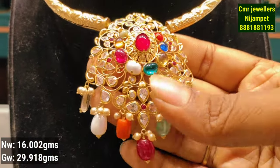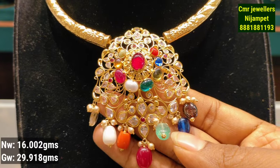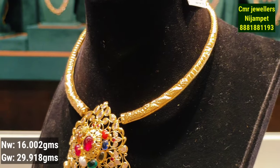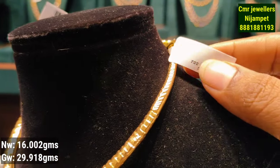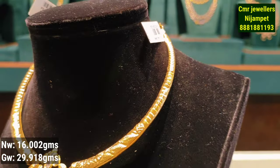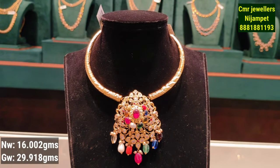This is the next model. You have a multi-color stone combination with a pair of earrings. You have a matching pattern with a pendant in the center. This is 16 grams of gold weight — see how light weight is possible.